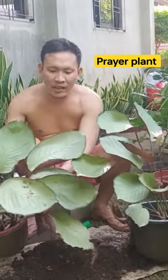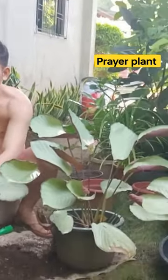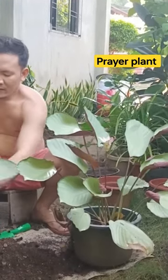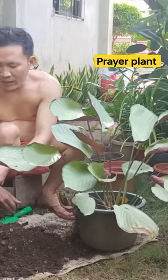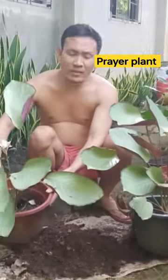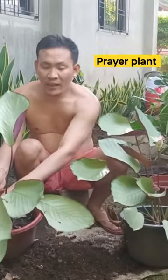This is also a rare Calathea plant. During the pandemic, this Calathea plant was very expensive. I just placed it in a shaded area because Calathea plants prefer that. And I noticed that from time to time, the leaves keep dying.